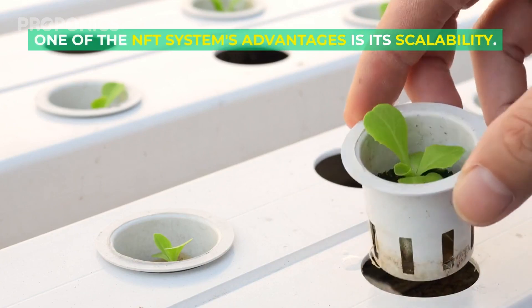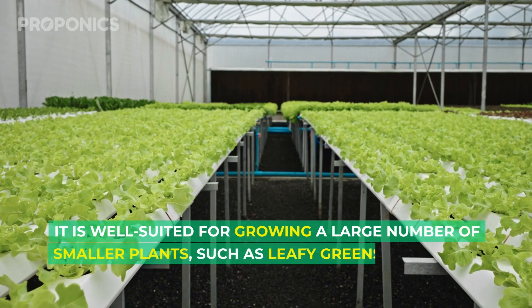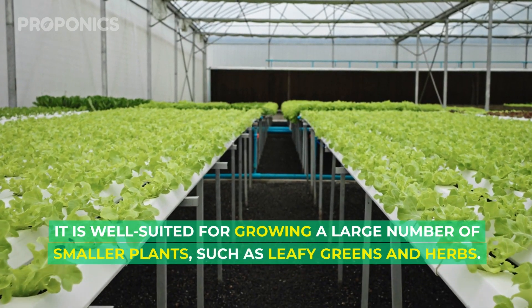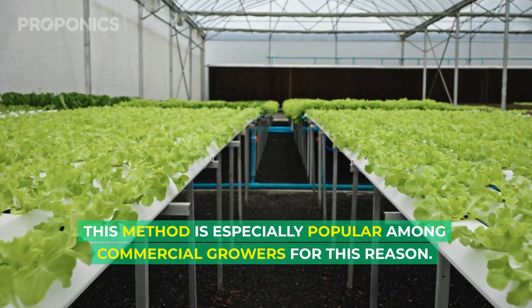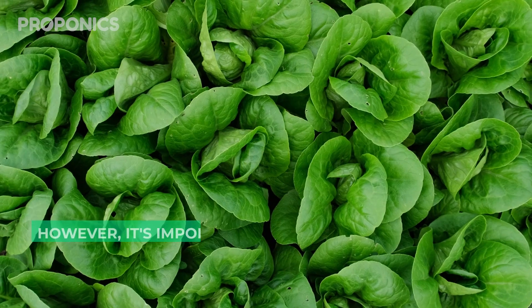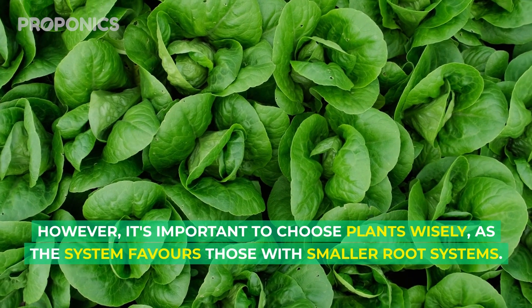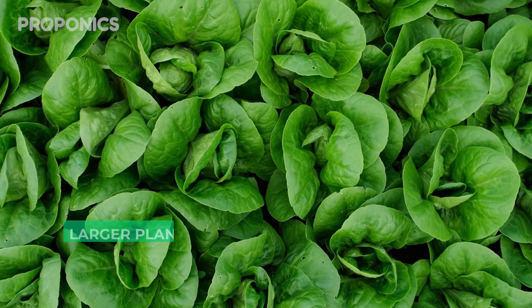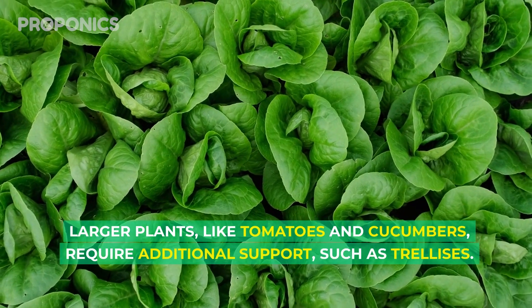One of the nutrient film technique system's advantages is its scalability. It's well-suited for growing a large number of smaller plants, such as leafy greens and herbs, and is especially popular among commercial growers for this reason. However, it's important to choose plants wisely, as the system favors those with smaller root systems. Larger plants like tomatoes and cucumbers require additional support, such as trellises.